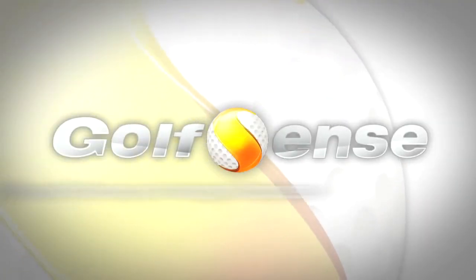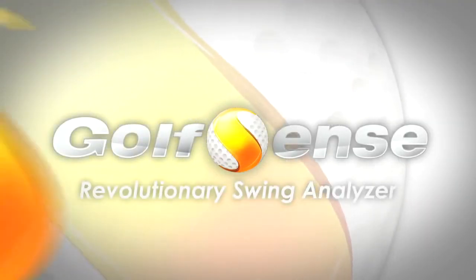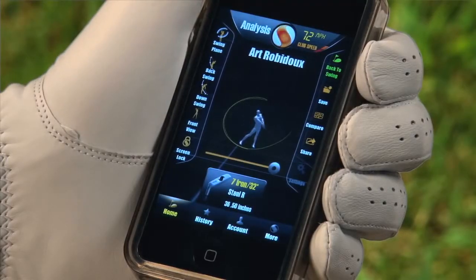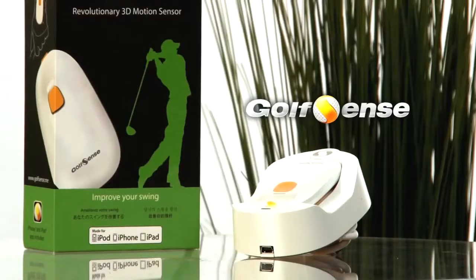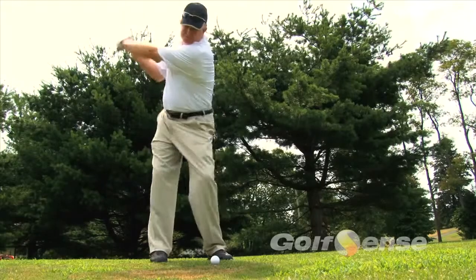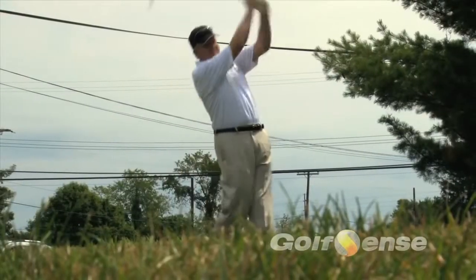Golf Sense, an affordably priced revolutionary swing analyzer. Golf Sense brings you the world's most useful golf swing analysis and training tool utilizing your mobile device. With new features added regularly, we are increasing accuracy and precision every day. Golf Pro and instructor Art Robidoux demonstrates this unique product.